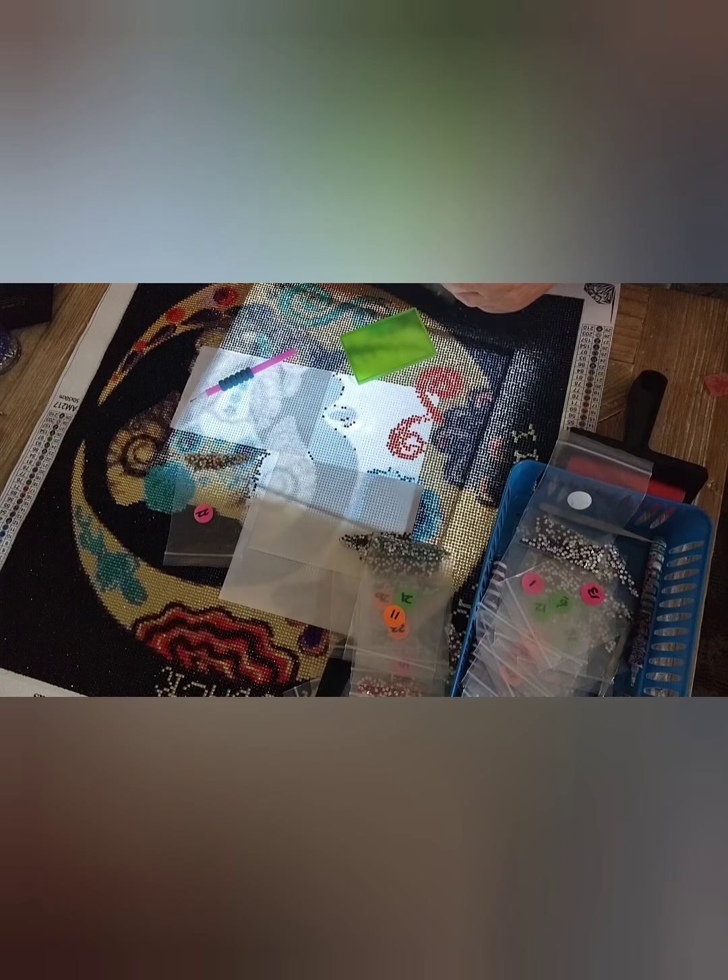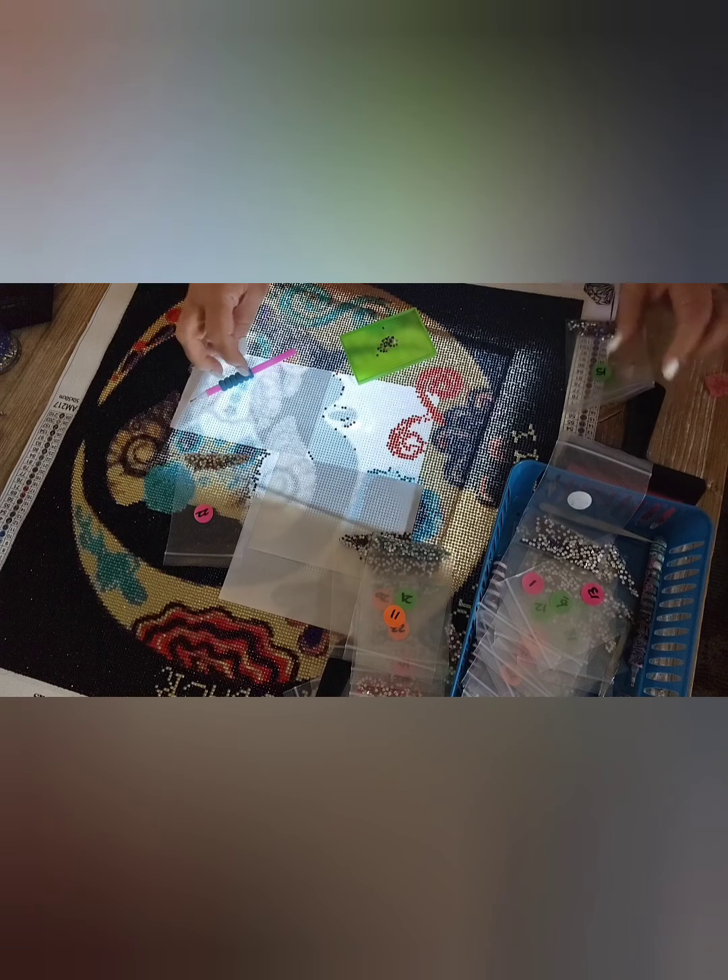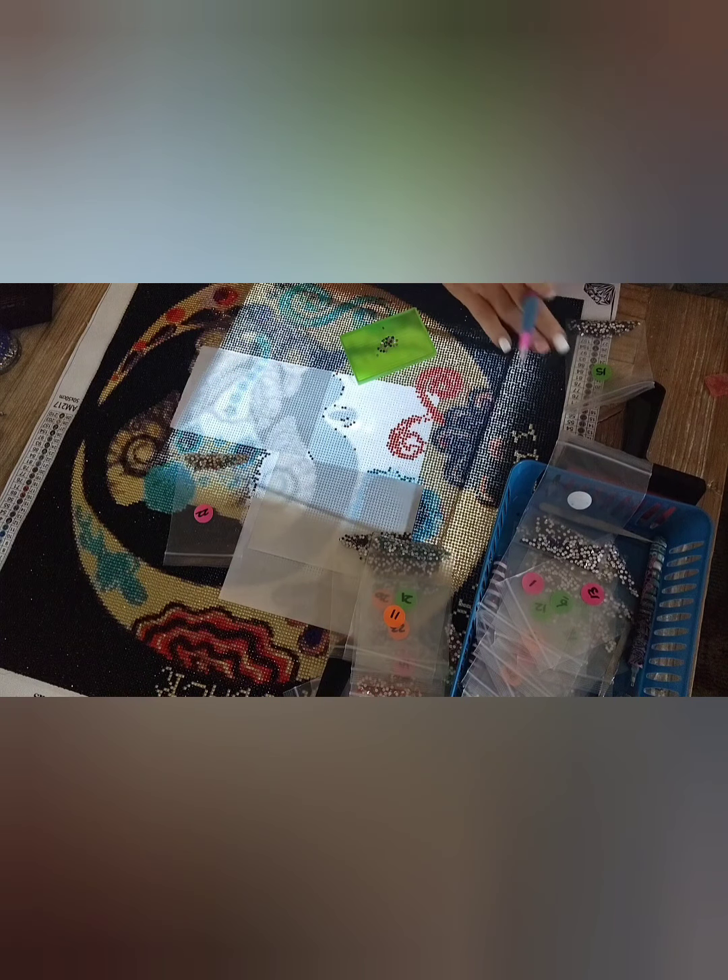Good morning, everybody! That's Roxanne, and I'm at home here in Arizona. Welcome to my little crafting table area. I am working on one of my diamond paintings this morning, so I just thought I'd turn this on and see how everybody's doing this morning.